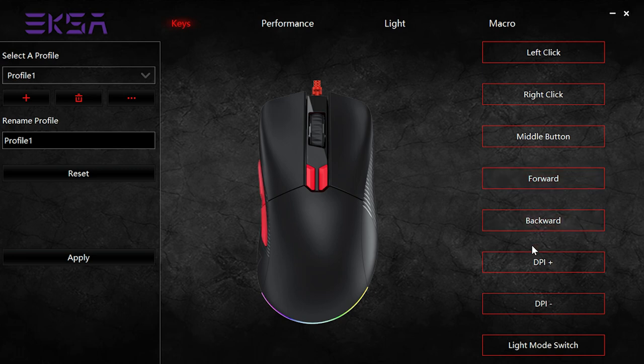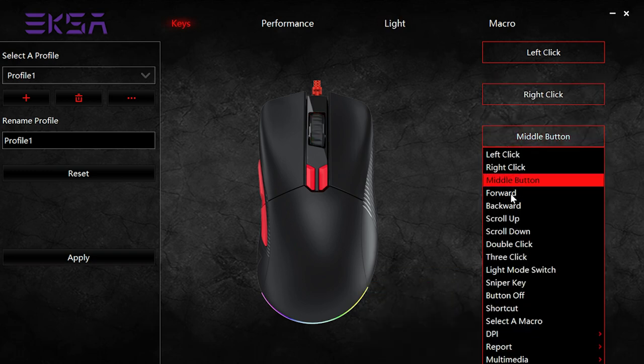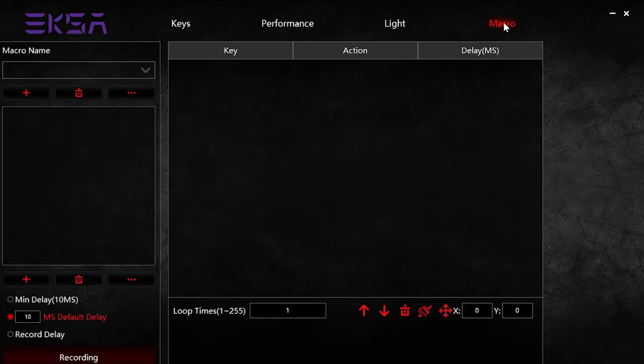Back to those mouse features — here you can see all of the buttons on the screen, and by selecting any one of these buttons you'll get a number of options you can assign to them. If you're wondering what the DPI plus and minus is, you can actually set a DPI setting from 800 to a whopping 12,400 for levels of sensitivity — pretty cool. And those levels each have a dedicated light setting, so you actually know by the color of the light what DPI setting you've selected.